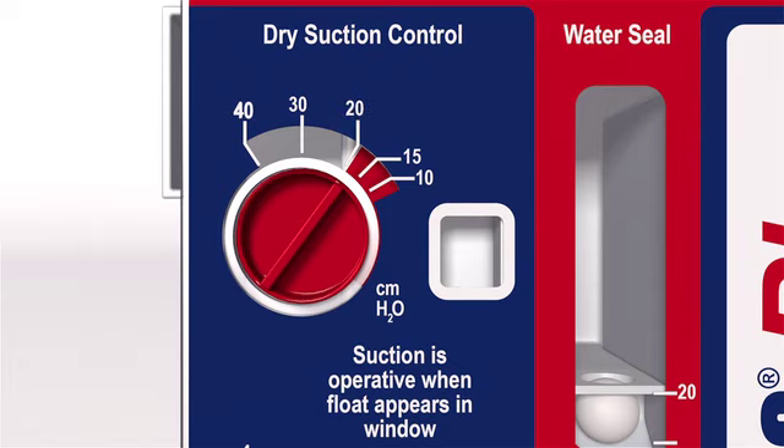If a different level of imposed suction is prescribed, rotate the dial until it clicks into place at the desired level. Five settings are possible: minus 10, minus 15, minus 20, minus 30, and minus 40 centimeters.